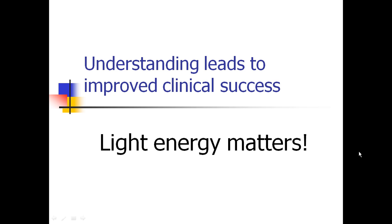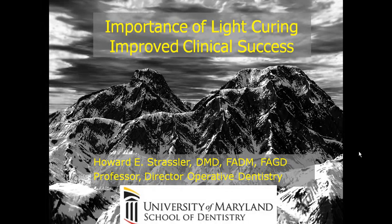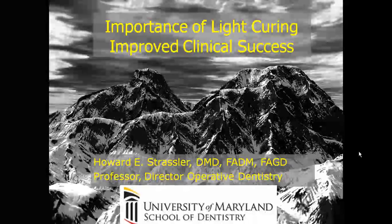Understanding leads to clinical success. Know your light. Know the energy your light delivers. Know what the composite requires. Use good techniques — stabilizing the light, using orange-blue blockers, getting as close as possible, at right angles to the restoration. All of these things matter. Increase your curing time as you're further away from the light source. All of these will lead to improved clinical success. This was Howard Strassler talking to you about the importance of light curing for improved clinical success.